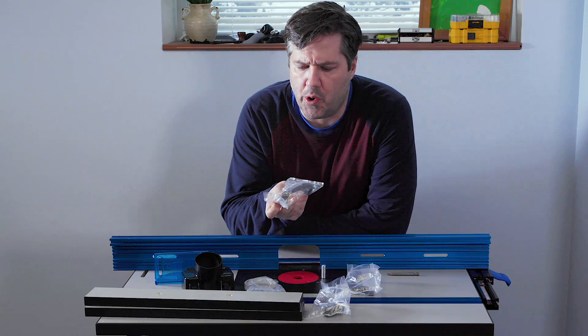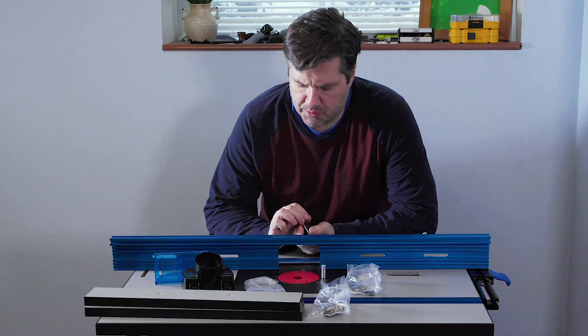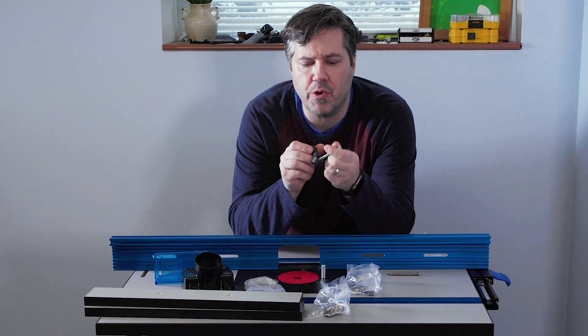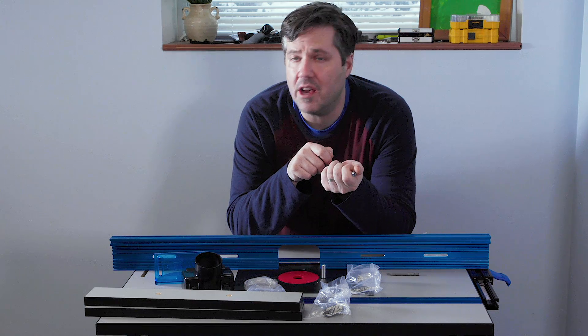The bolts go through the washers, through the extrusion, through the spacer, and into the block. We tighten those down hand tight for now and move on. Next up is the fence lock handle, which is in hardware pack three.